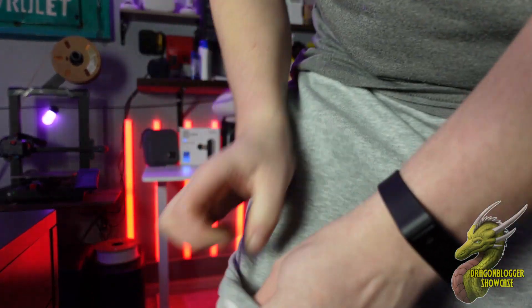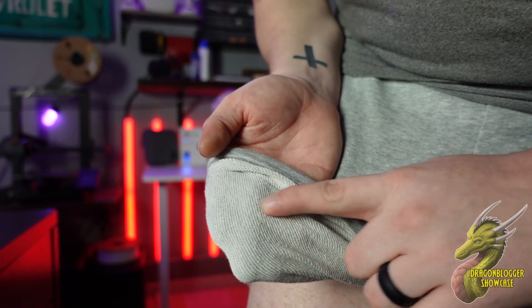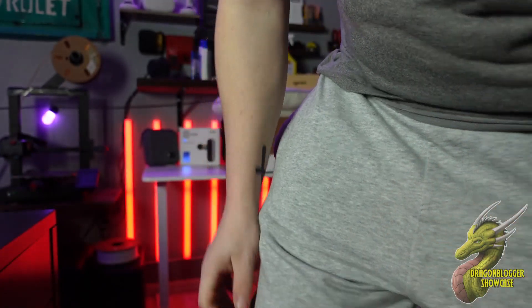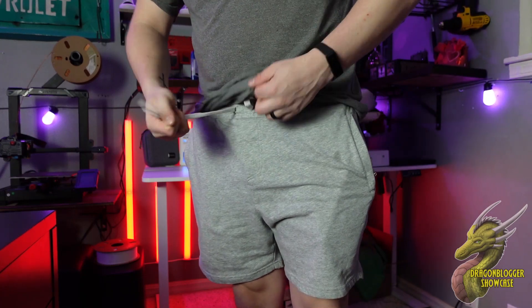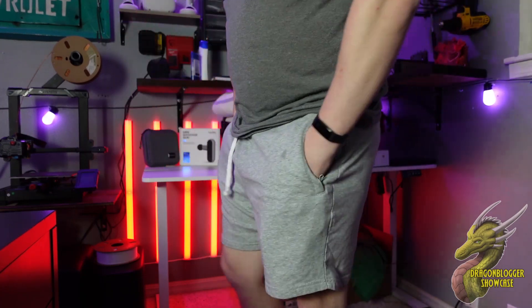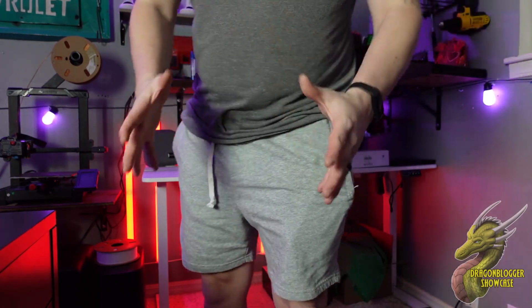The material on the inside of these shorts, if you guys can see right there, it's kind of like this woven knit fabric. So these are super lightweight but also very comfortable. You do have your drawstrings right up here so you're able to tighten these down. Overall, I really like the appearance of these — they're very comfortable. I think these are going to be great summer shorts, so if you guys do need a new pair of shorts, I highly recommend giving these a shot.